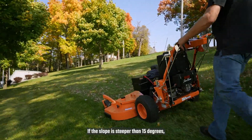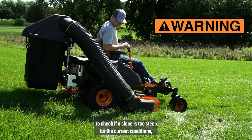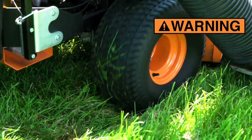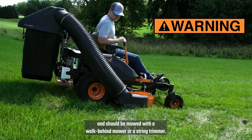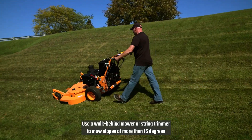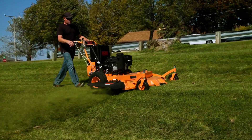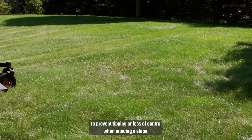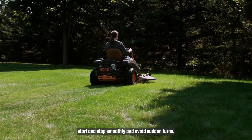If the slope is steeper than 15 degrees, use a walk-behind mower or a string trimmer. To check if a slope is too steep for the current conditions, try to back up the slope with the cutter deck down. If the machine's wheels slip, the slope is too steep for the current conditions, and should be mowed with a walk-behind mower or a string trimmer. Use a walk-behind mower or string trimmer to mow slopes of more than 15 degrees for sit-on mowers or 20 degrees for stand-on mowers. Always mow across the slope with a walk-behind mower. To prevent tipping or loss of control when mowing a slope, reduce speed, start and stop smoothly, and avoid sudden turns.